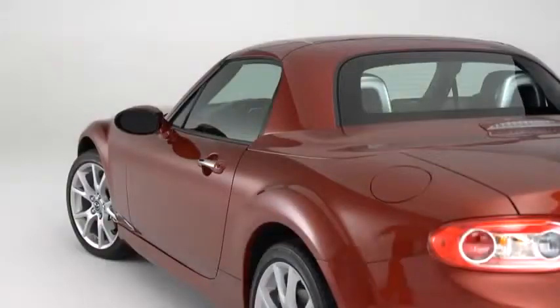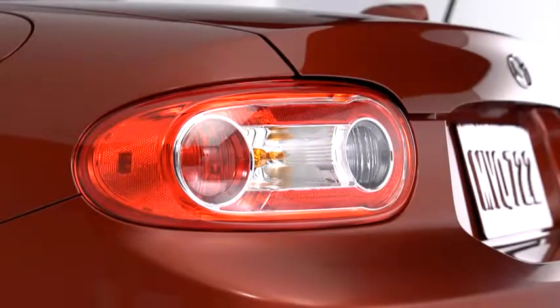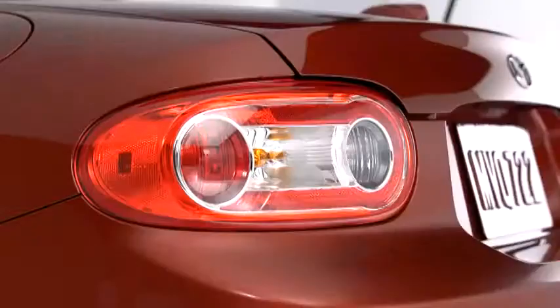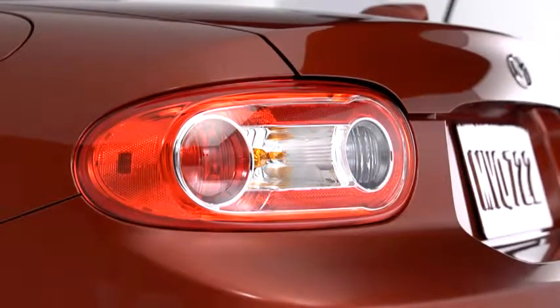To lock the doors, press the driver's door request switch. A beep will sound, and the hazard warning lights will flash once. To unlock the driver's door, press the request switch. Two beeps will sound, and the hazard warning lights will flash twice.